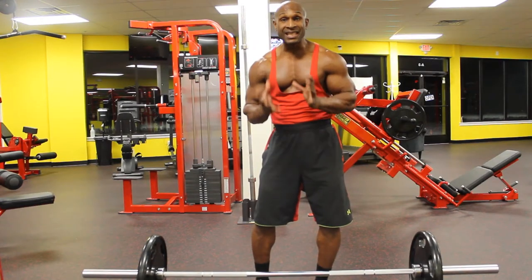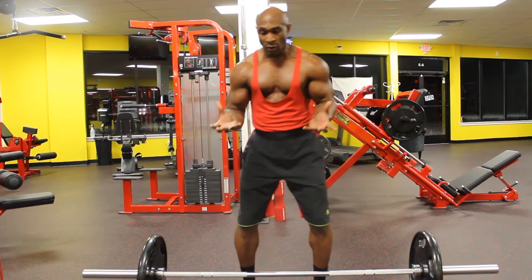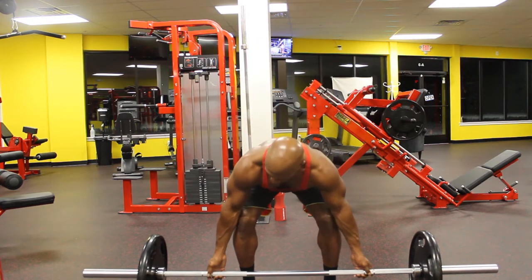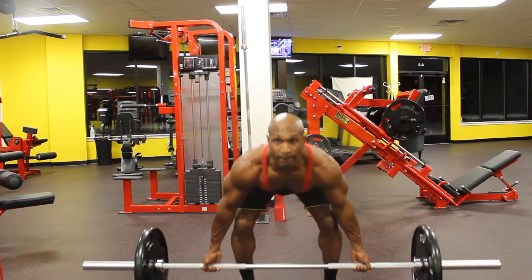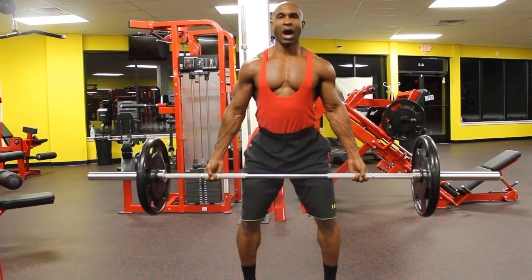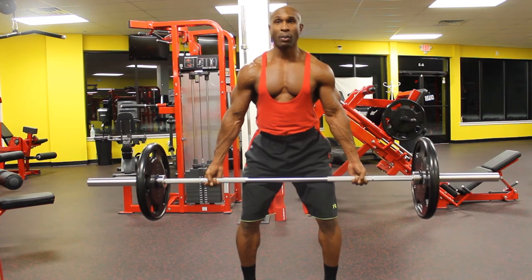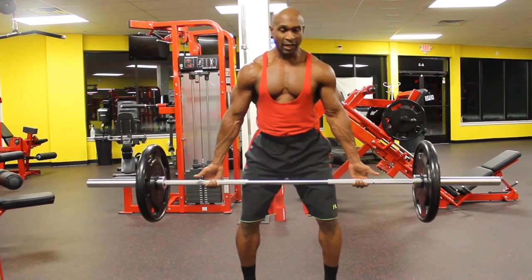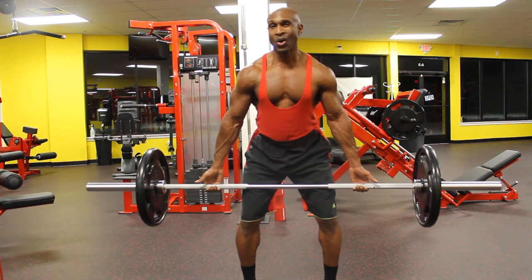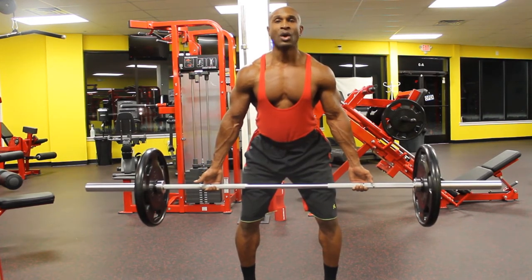Now we're going to continue with the same movement. As I stated earlier, all we're doing is changing our hand position. This movement is going to be wide, palms up. When we talk about hand position and how far to go — I want to go wider than shoulder width. I'm measuring the hash marks on the bar, making sure my index finger is on the hash mark so the bar is even and my hands are at the same position on each side.